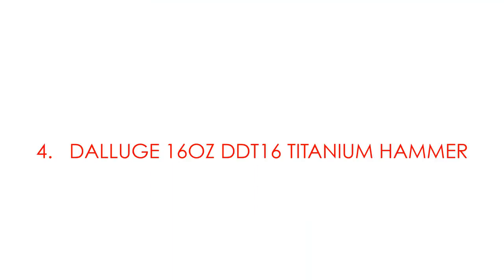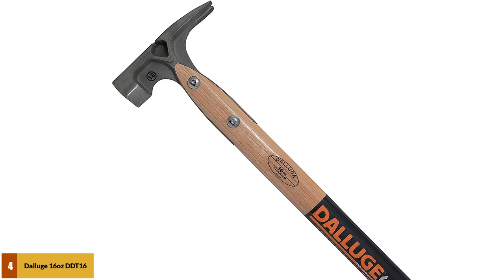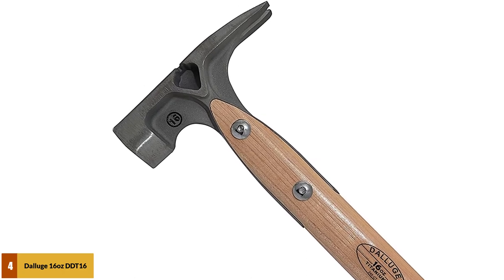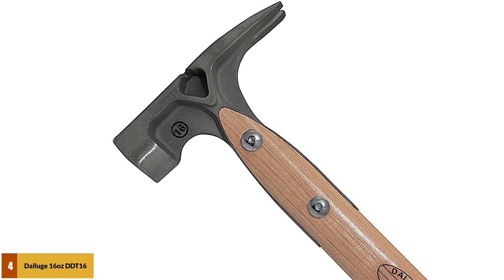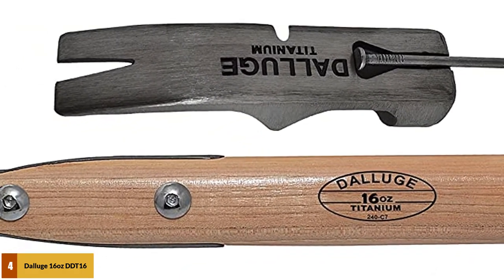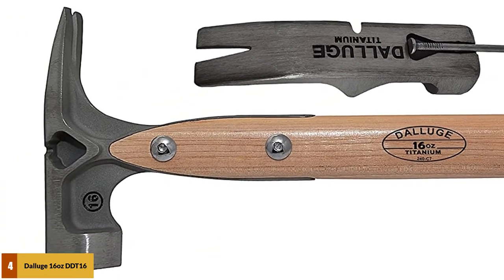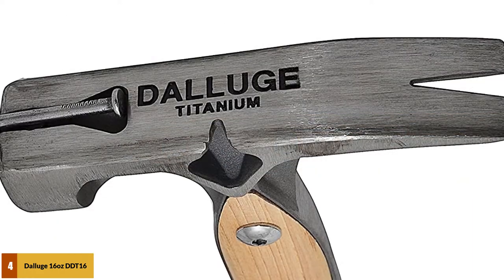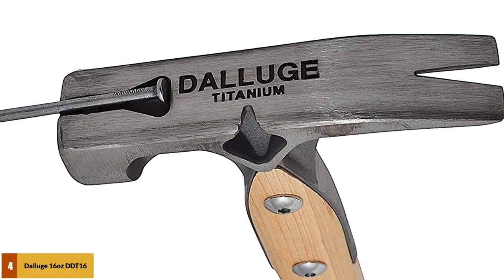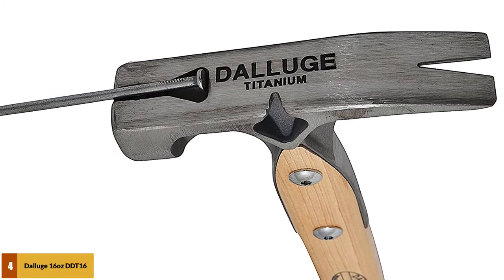At number 4: the Deluge DDT16 16-ounce titanium hammer. Even though you're swinging a 16-ounce hammer, it will feel much lighter on your arm. Deluge has done an excellent job getting the head-to-handle weight ratio just right, so the titanium hammer will offer you dead center accuracy every single time — plus it's smooth, so it won't leave any marks. The magnetic holder means you won't need to hold any nails, and it works with standard and duplex nails. The side nail puller will give you extra leverage when you need to pull nails out.